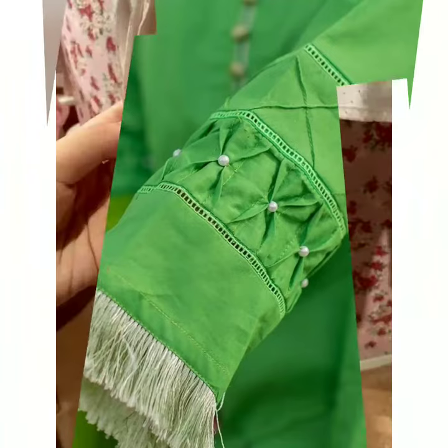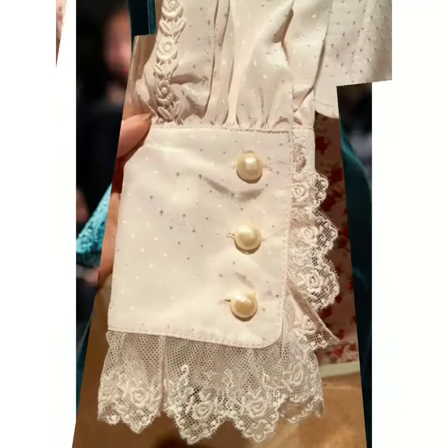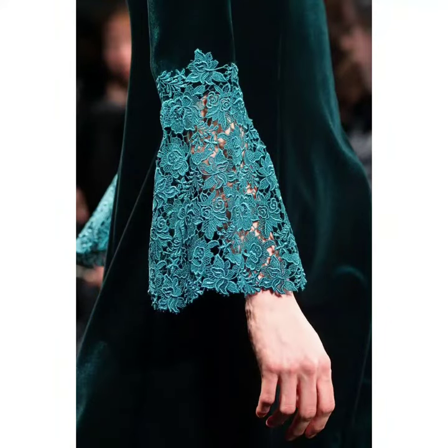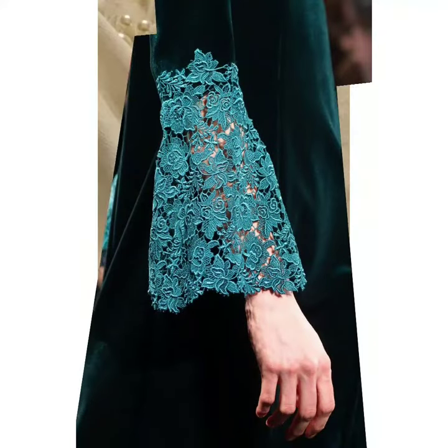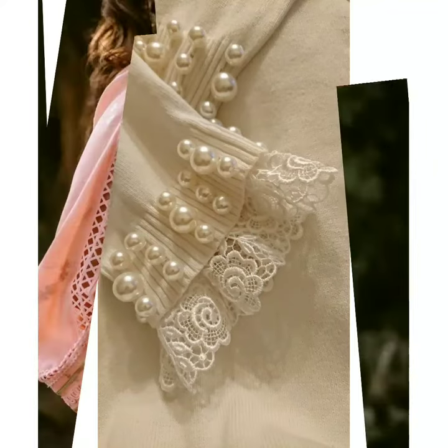You can try fringe lace — it looks very beautiful. Lace is very fancy, elegant, and royal. A white look with pearl detailing — you can use lace detailing for that as well.